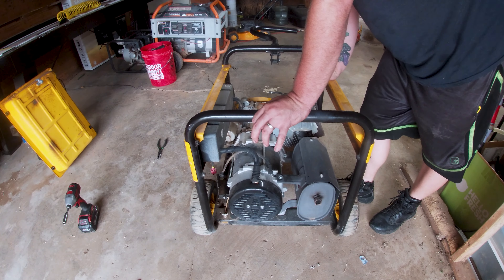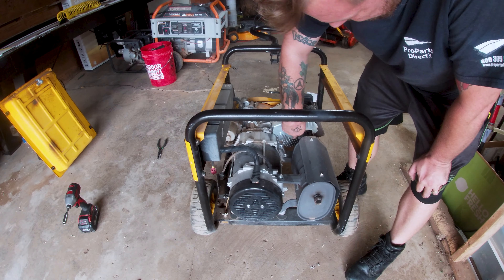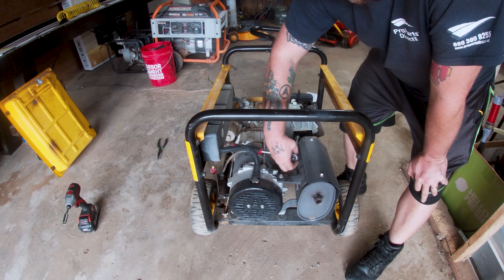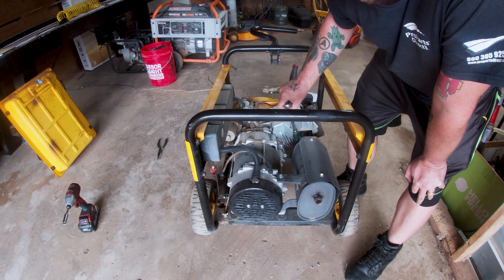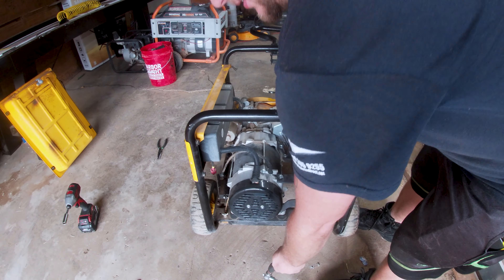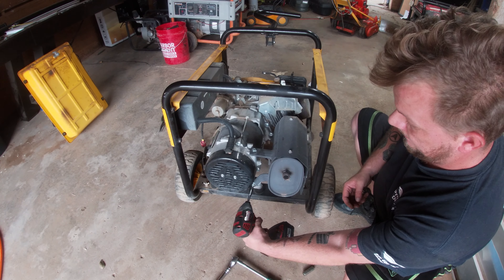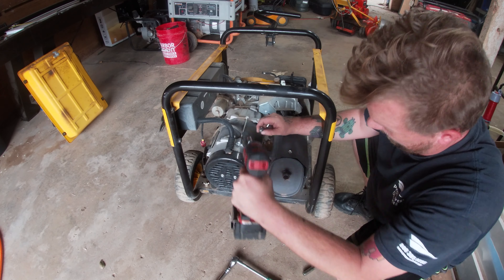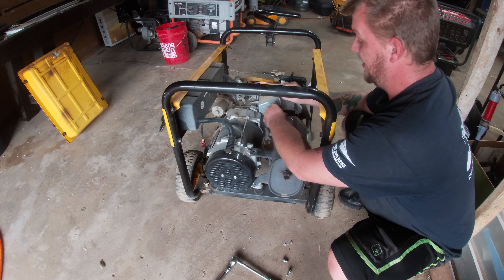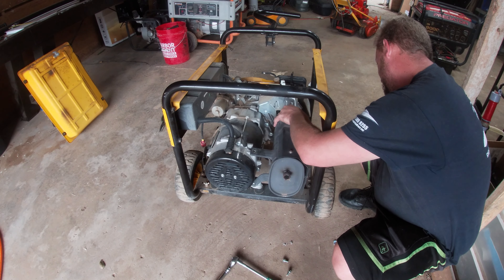Pretty much before you do any kind of work on here you want to remove the gas tank — that way if we're doing the head we can remove the head, and so on. 10 millimeter for the first two bolts. I'm thinking I can get in here with my wrench to get these 13 millimeters off. When it comes to muffler bolts attached to the head, 99% of the time they're going to be 13 millimeter. Imagine with the gas tank on — this one would have been damn near impossible.